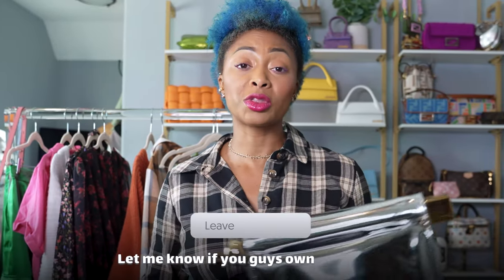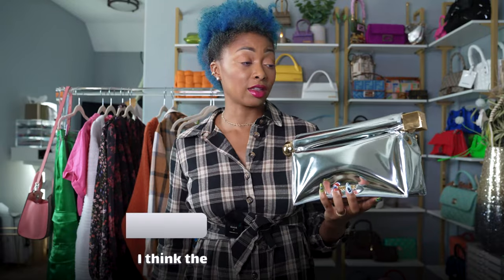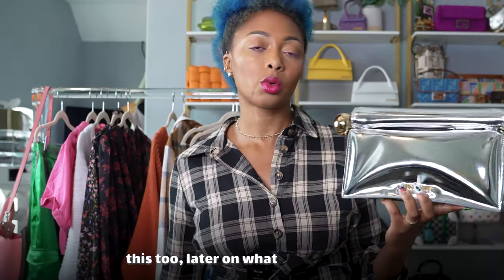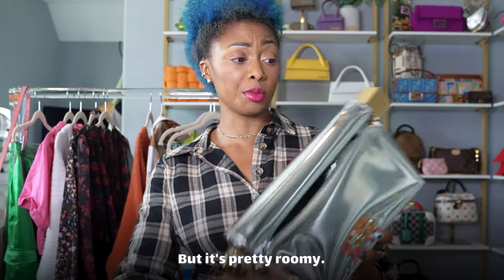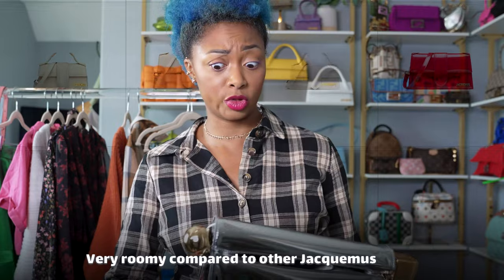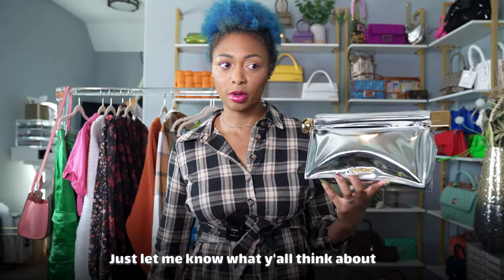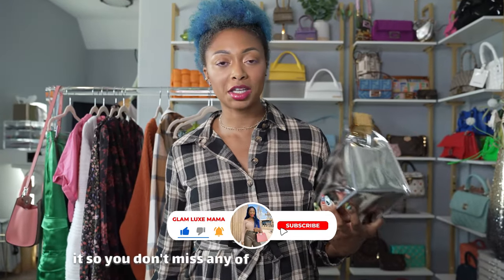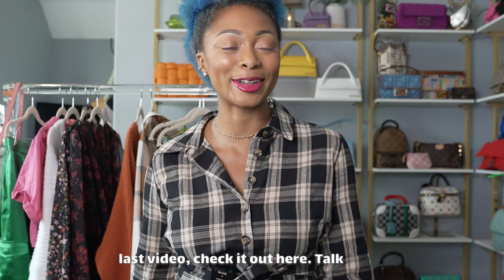Let me know if you guys own this or if it's on your wish list — what do you think about it. I think the price point is amazing. I can definitely do a full review later on, including what fits inside. It's pretty roomy — very roomy compared to other Jacquemus bags. If you enjoyed this video, be sure to subscribe and like it so you don't miss any of my future luxury content. Check out my last video — talk soon.